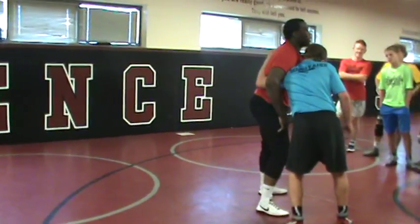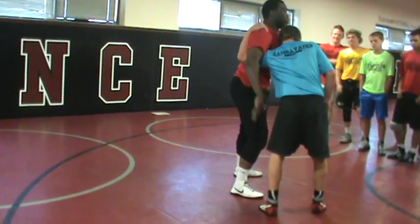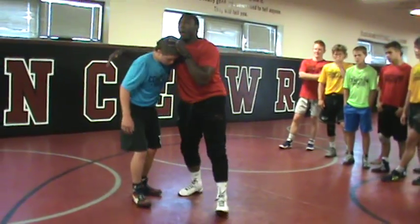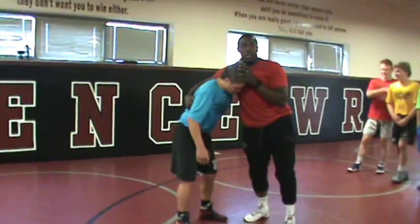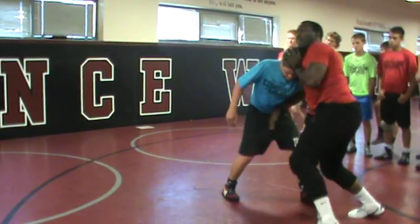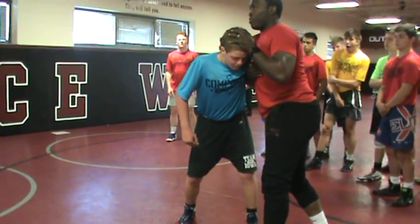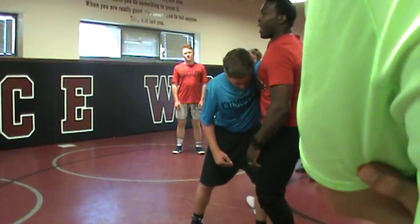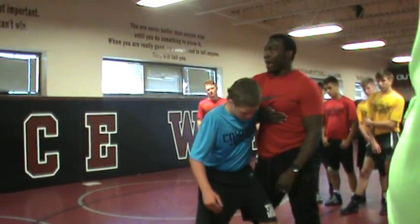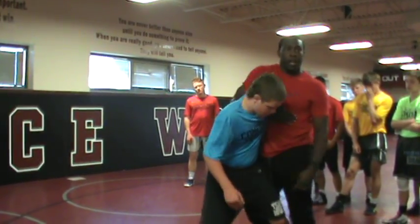Now he has the under hook, I have the over hook. On this over hook, I want to make him feel like he's in control again. I want to act like I don't want to be there. So he starts getting a little more confident in his under hook. I hook and pinch. I step and hook — if I just step behind his leg he can step out of that, so I want to step and hook.